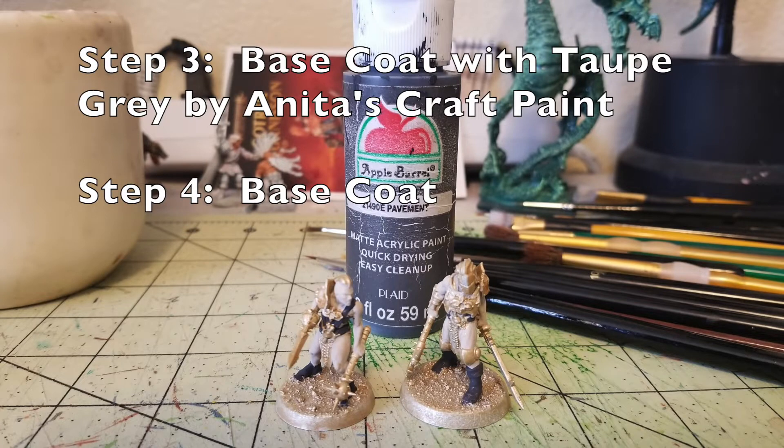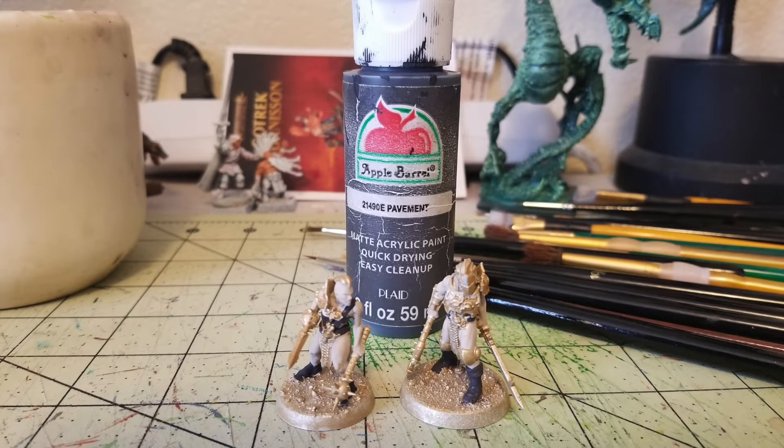For steps three and four — I did forget to photograph step three — you need to base coat all the flesh with Taupe Gray by Anita's Craft Paint. It has a nice grayish, pale flesh color, perfect if you want a gaunt skin tone like Iron Golems. Do two thin coats on all exposed flesh. There's quite a bit since these fighters are like gladiators with minimal armor. Step four is base coating all the leather bits with Pavement by Apple Barrel Paint — a 50-cent, two-ounce tube from Walmart.